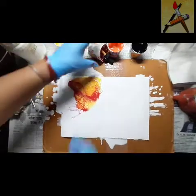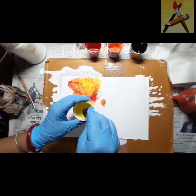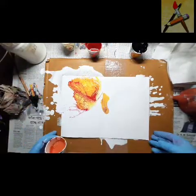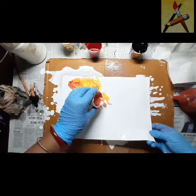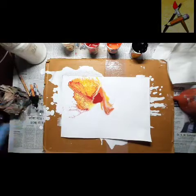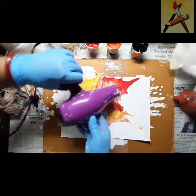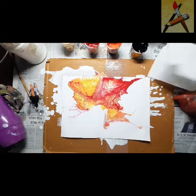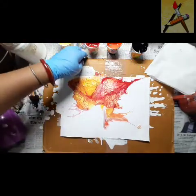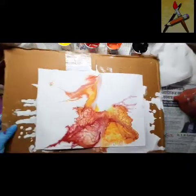You can see — I'll do this again and again. Take yellow, orange, crimson. Again, we'll turn the paper this side so that I can do the petals here.